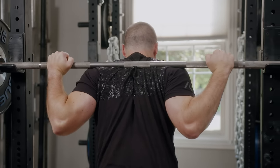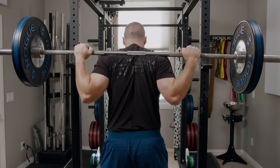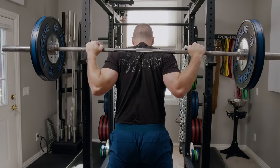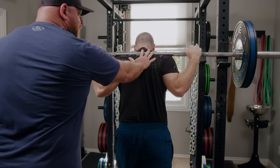When you're ready, stand up with the bar, walk back, take a deep breath, and give me a couple reps. Good — keep that chin down. One more, nice and slow down, and up fast. Good. Walk in, touch the uprights, and down.